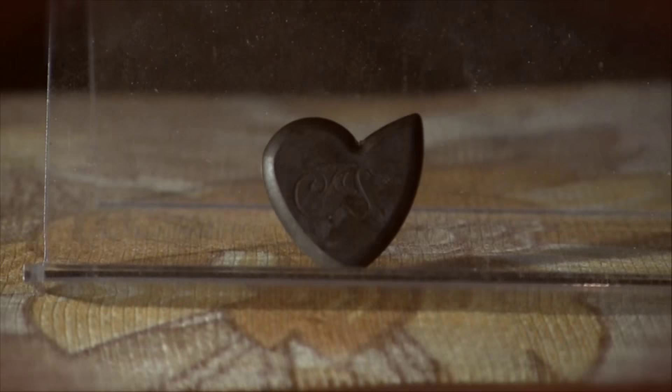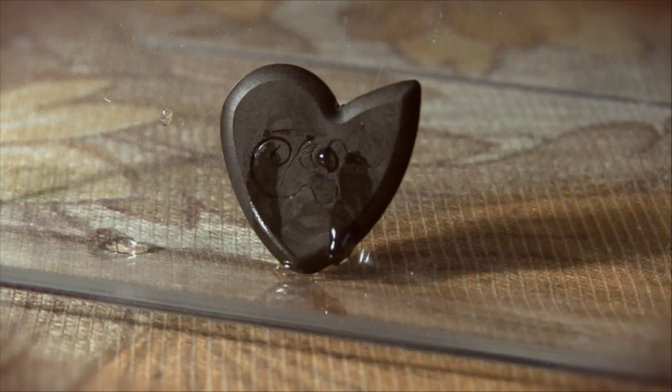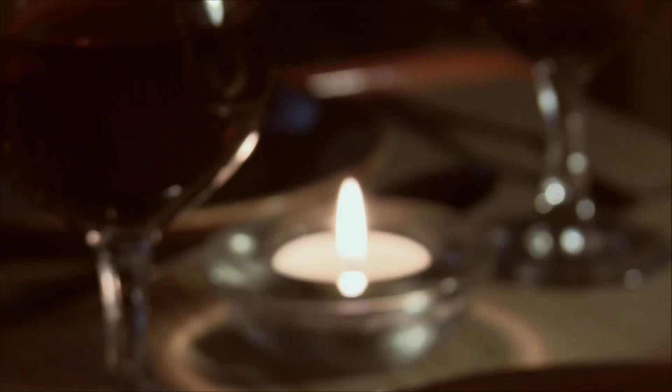So after all that time, I'm afraid the poor Dragon's Heart had its little heart broken. Not the toughest pick after all.